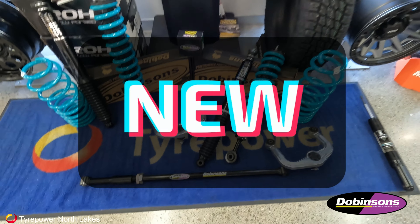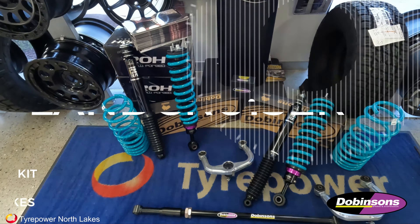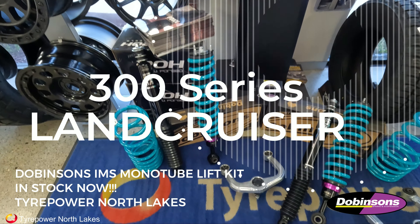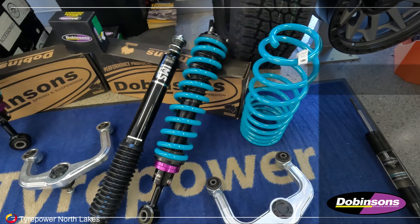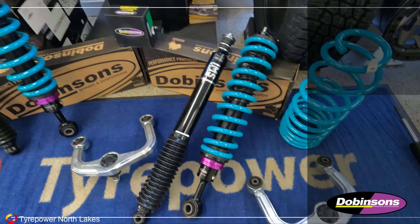G'day guys, welcome back to TIE Power Northflex. Today we're going to give you a run through of the new Dovinsons IMS Monochip kit for the Land Cruiser 300 series. We've been waiting for this one for a little while — it's finally come to us, so it's all in stock and ready to go.